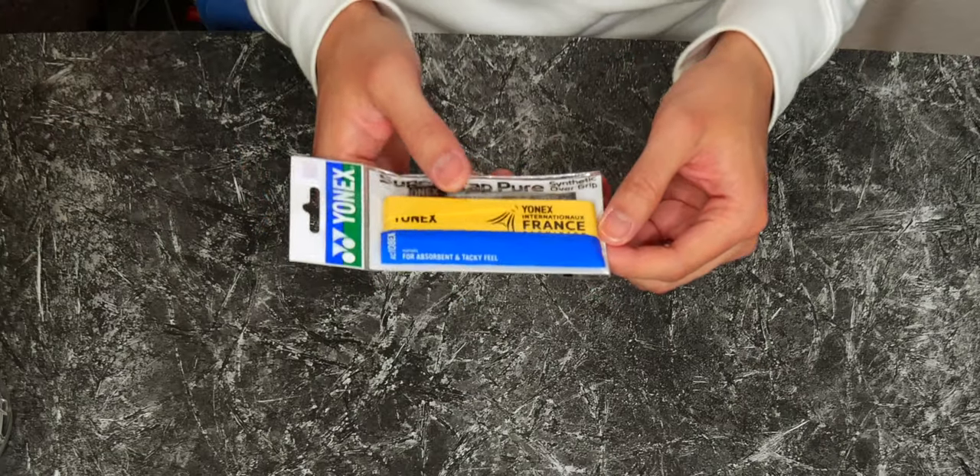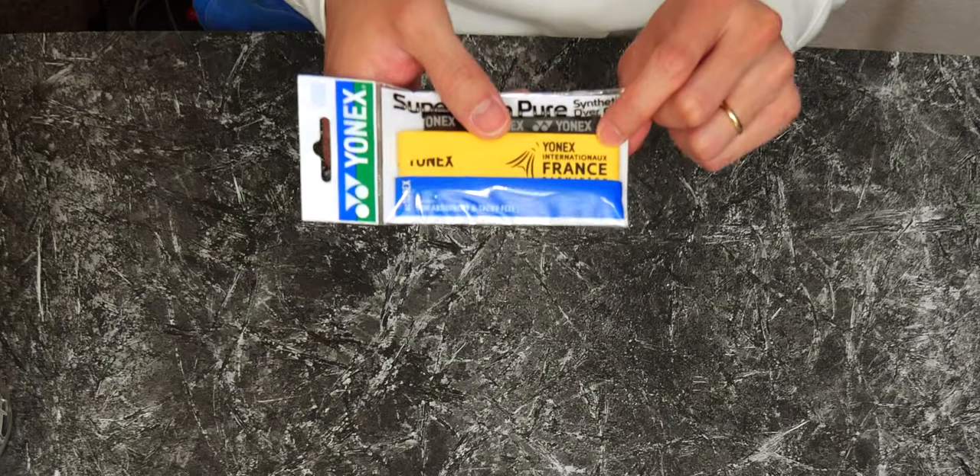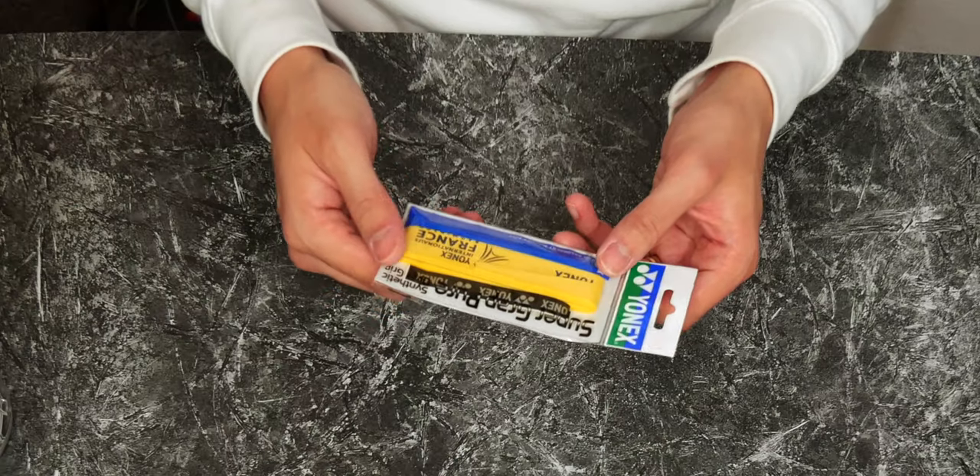In tournaments, for example at the French Open last year, I actually saw they have a special French International Open grip, which is pretty cool.